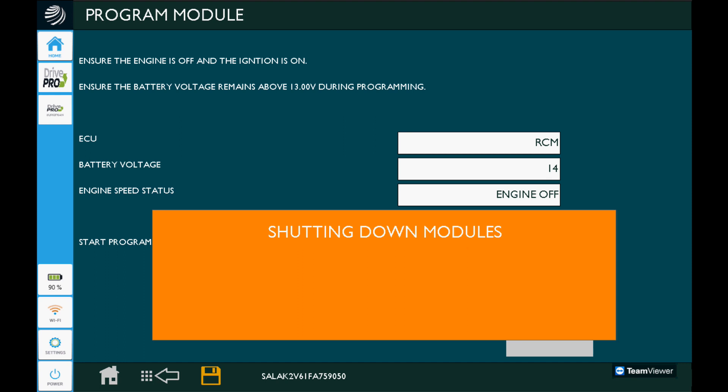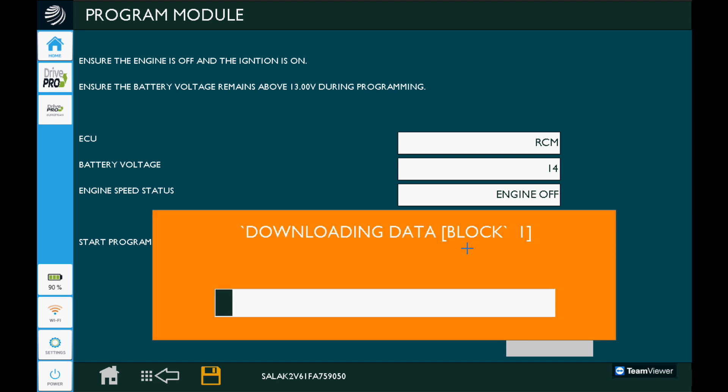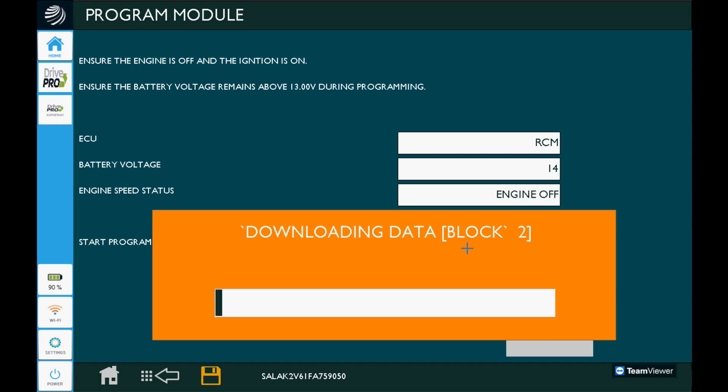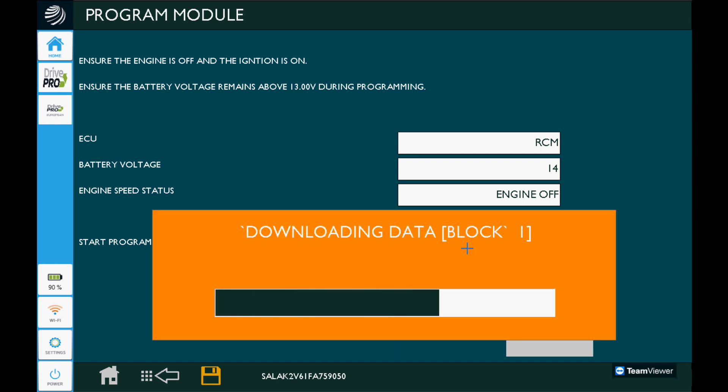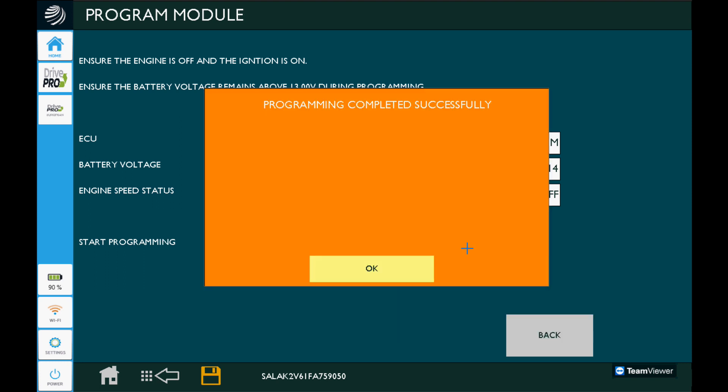At this point the modules are going to shut down on the network, the dash lights are going to go off, and it's going to start racing through logical blocks of the module — downloading software to the module and restarting it a few times. Make sure before you click that you've got all loads off and the vehicle set up the way you'd need it to safely flash, using the same best practices we always do with module programming. I did speed this up a little — it was approximately 8 to 12 minutes — so it was a pretty quick flash in the grand scheme of European flashing. The programming part completed successfully, so we'll press OK.